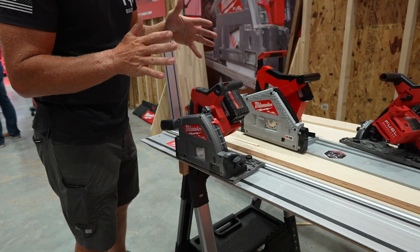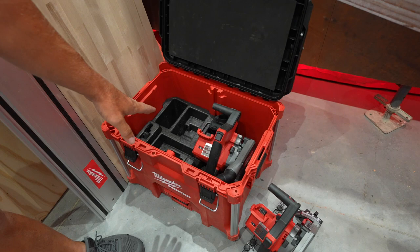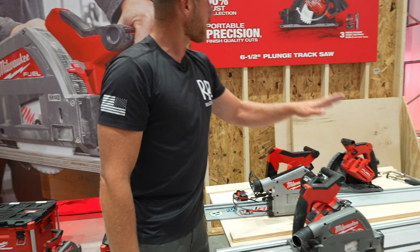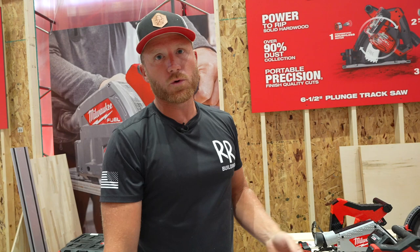This is going to be available as a tool only, but also as a pack-out kit — place for your batteries, blades, dust collection bag, and obviously your saw, all in a pack-out. I love the ability to get your track saw from point A to point B, from the job site to the trailer. It worked great with dust collection — they're claiming 90% dust collection. There was no issue with dust here. We'll get all these tools on site and let you guys know what we really think. This was the highlight of the show for us — the track saw finally coming to market.